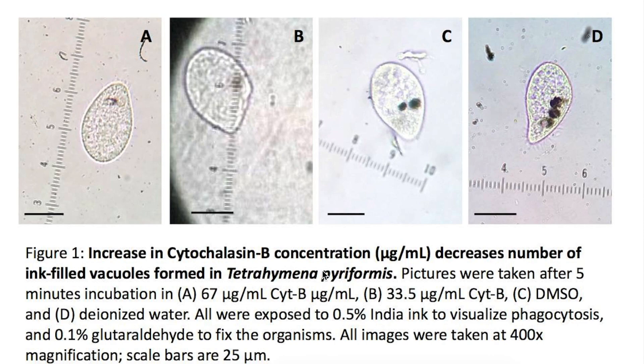Here we have Tetrahymena piriformis, which is about 50 microns from one end to the other. To measure and to confirm this, we simply take a picture of it like this, and we need to be aware of the size of one of these bars from five to six.